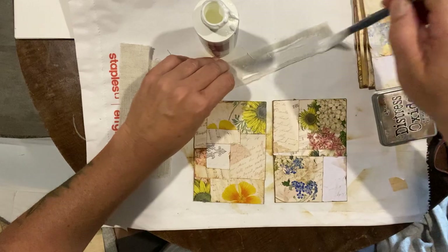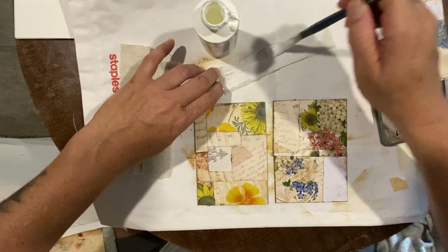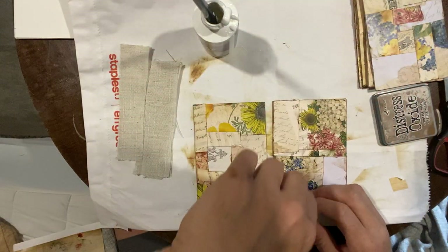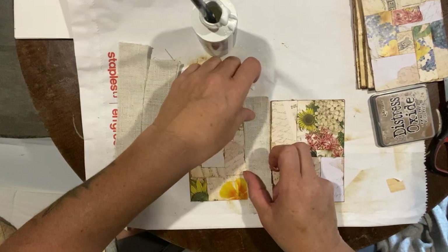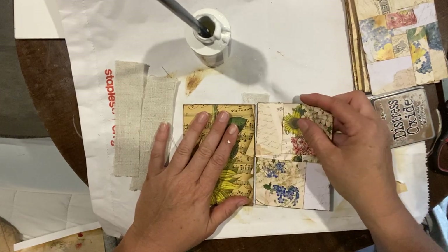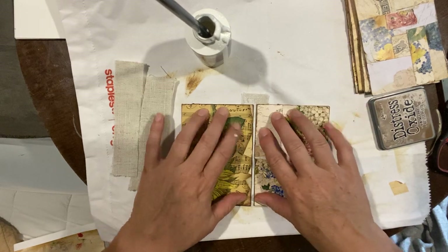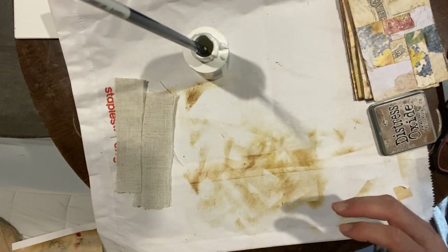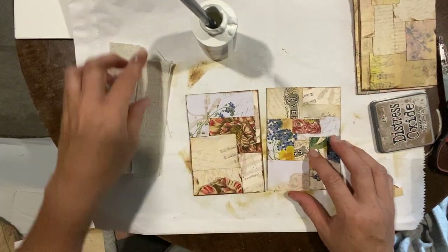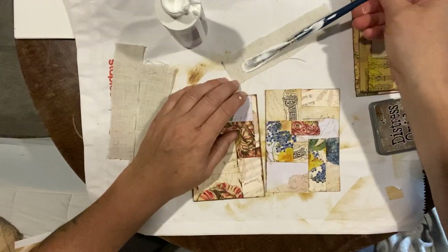It's a lot of glue. I would have used the super fast glue — a three-in-one acetone paste-based glue — but I don't have any left. So I have to use this tacky glue, which takes a little longer to dry. It's still good glue; it's just for video purposes it's nice to use a fast-drying glue. Using quite a bit, so it will take a little longer to dry than usual.